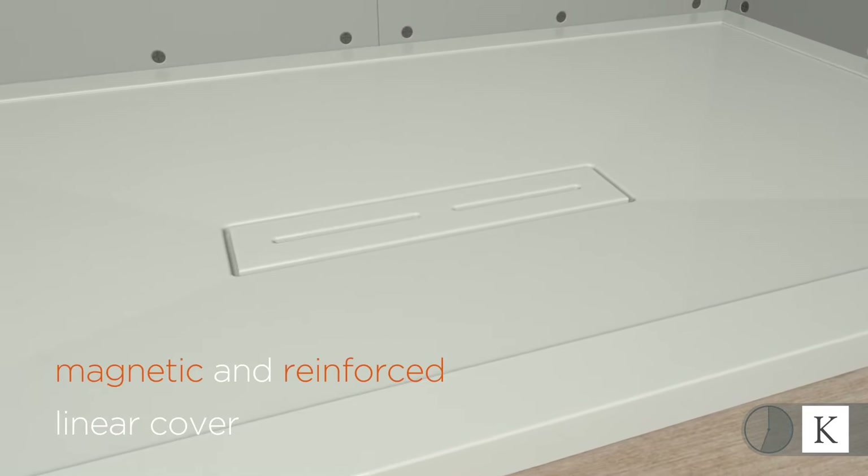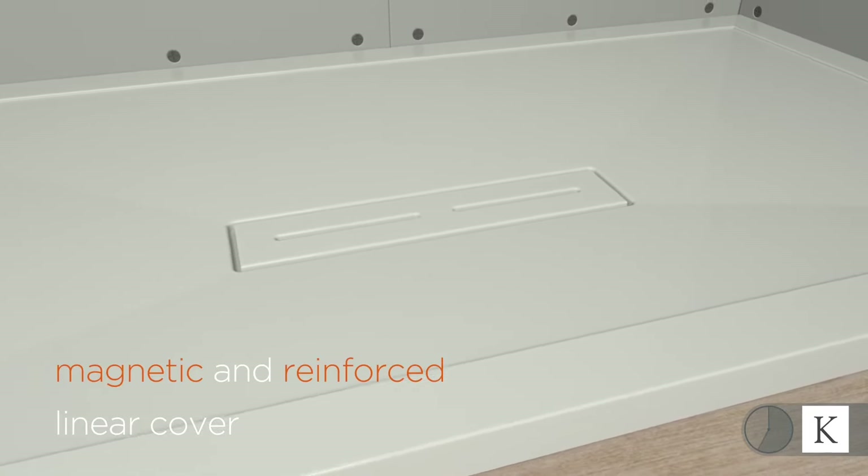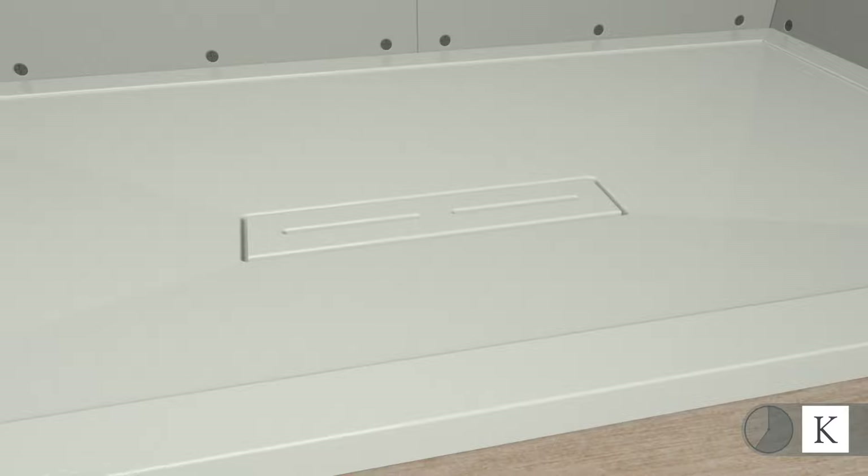The magnetic and reinforced linear cover is stylish, stable and comfortable underfoot, and easily removed for cleaning.